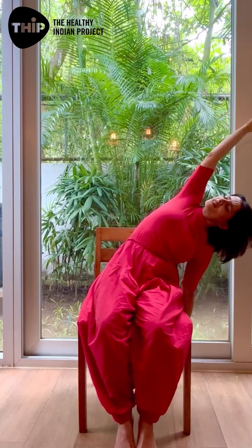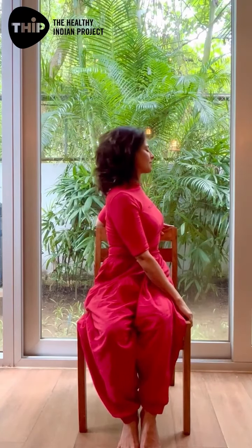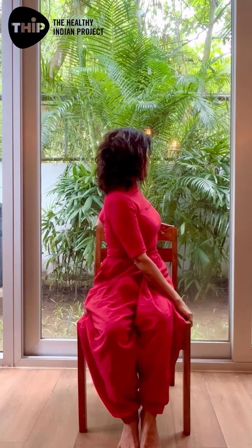The last movement is the twist. Take your right hand and hold the left edge of the chair, left hand holds the back of the chair. Inhale to lengthen the body, and as you exhale, twist. Hold each movement between 30 seconds to a minute.